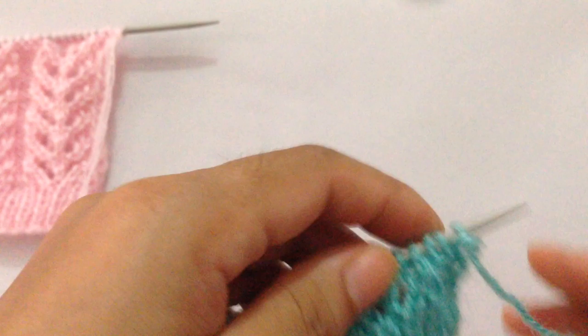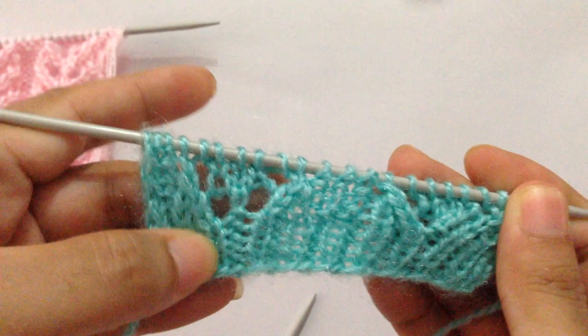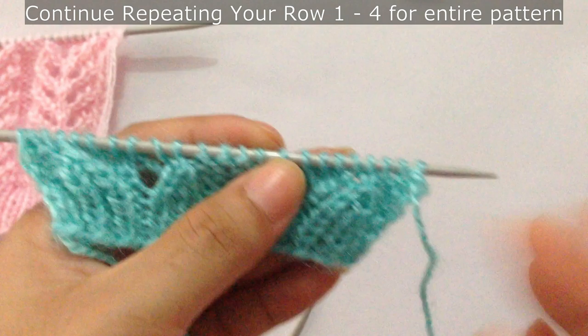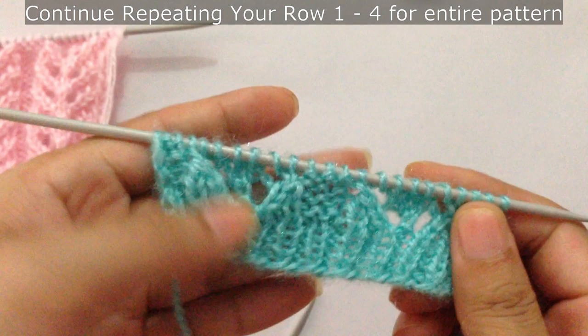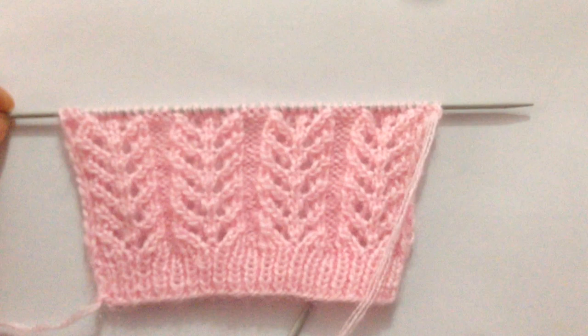So that's the one repeat pattern — rows one through four. After you finish rows one to four, it looks like this. Continue repeating these four rows until you reach your desired design length. After a few repeats your pattern looks like this. Please give it a thumbs up if you like this pattern and also subscribe to my channel. See you in my next video, thank you for watching, bye!